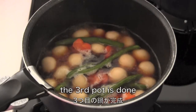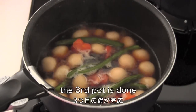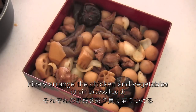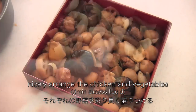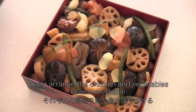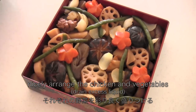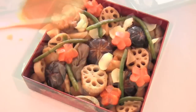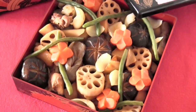Now the third pot is done. Nicely arrange the chicken and vegetables you cooked in the 3 different pots. By the way, you can eat it cold like a bento box — you don't have to reheat it. And now it's done! Thanks for watching. I hope you enjoyed this tutorial.